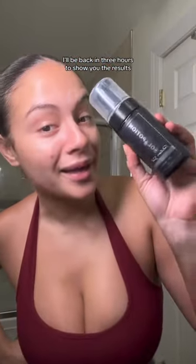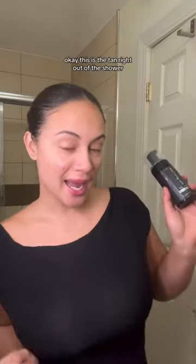I'll be back in three hours to show you the results. This is the tan right out of the shower — feeling and looking like a tan goddess.